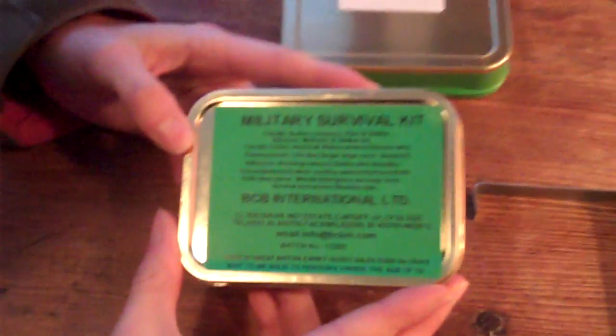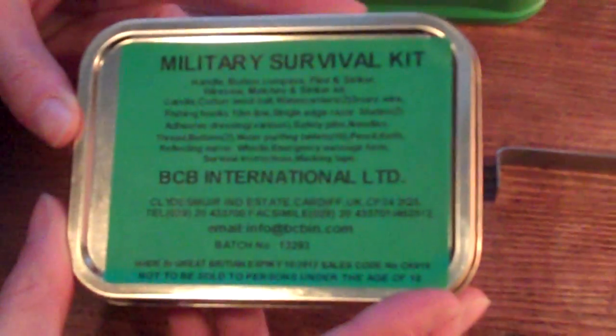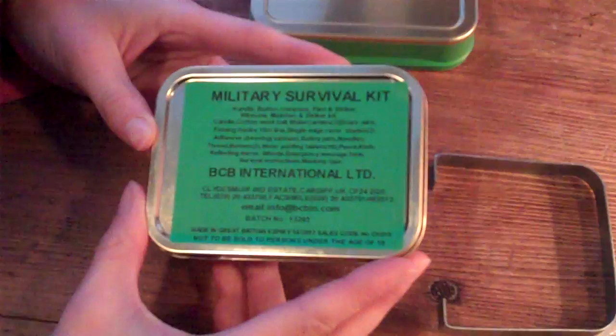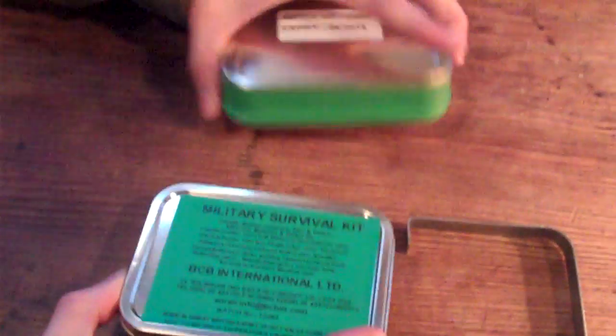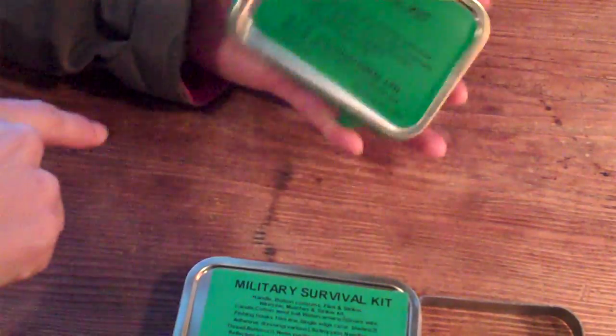Hi, Sleeky here for Peak Survival. We're continuing our segments on survival kits and this is another great product by BCB International. They're a British company but they do distribute in the US. You can click on the link beside this video for other products and prices. When you receive this tin, you have the electrical waterproof tape on the outside.